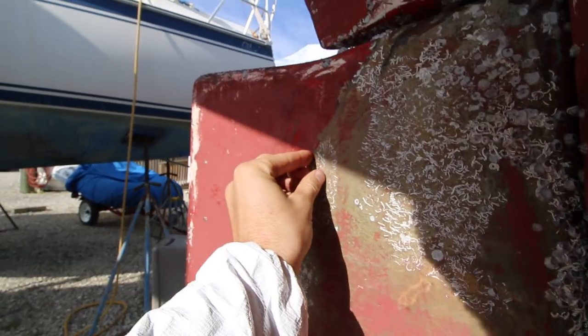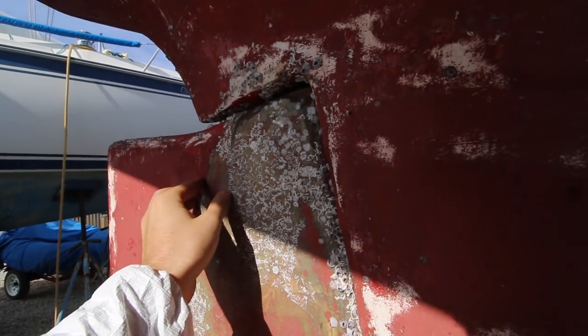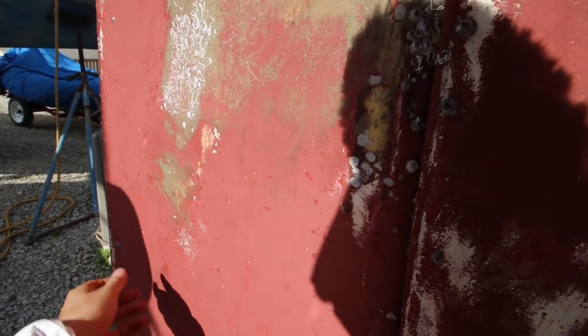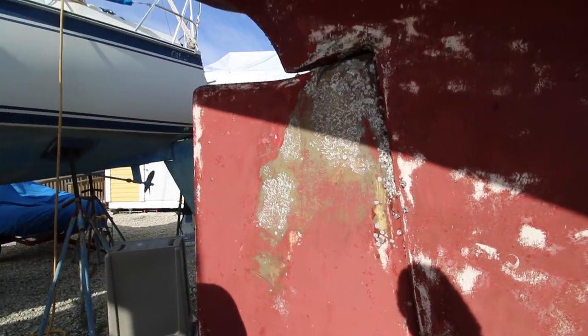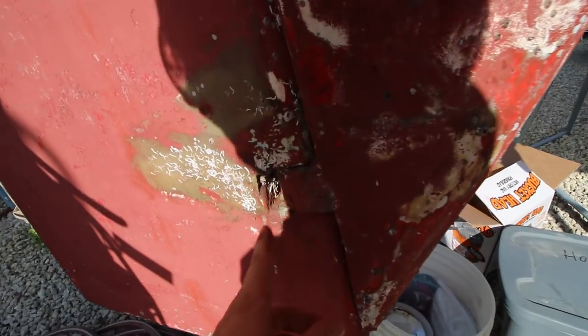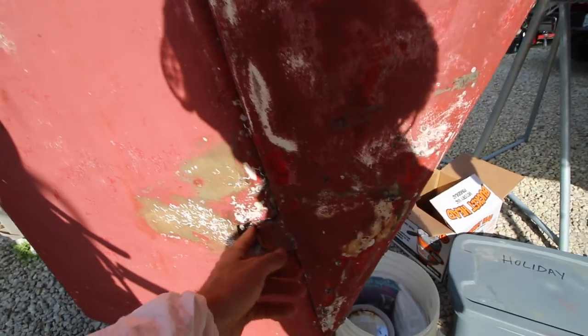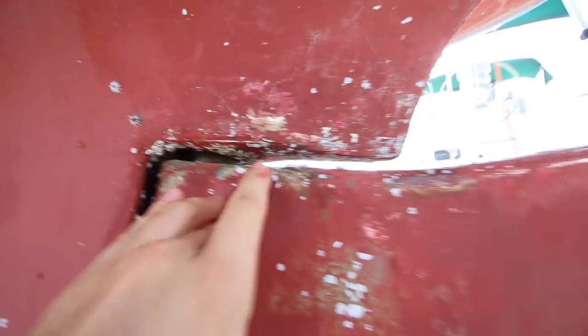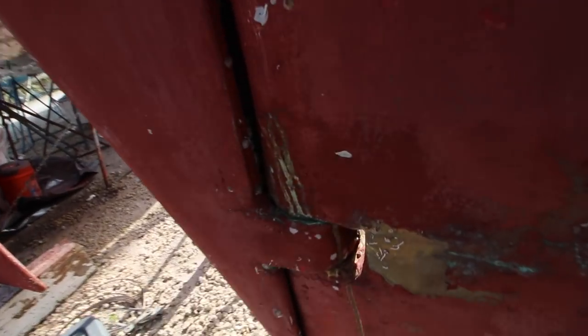The next troublesome area is the rudder. It looks like there's a layer of epoxy just kind of coated on top of the paint — it looks terrible. I want to get this down, or potentially just do a mini rudder refit. We've got some cracks around here on both sides. It kind of looks like it's just a fiberglass mat, but there are a couple of different cracks that I want to get behind and see what's actually going on with the rudder. So we're going to strip that down and see.